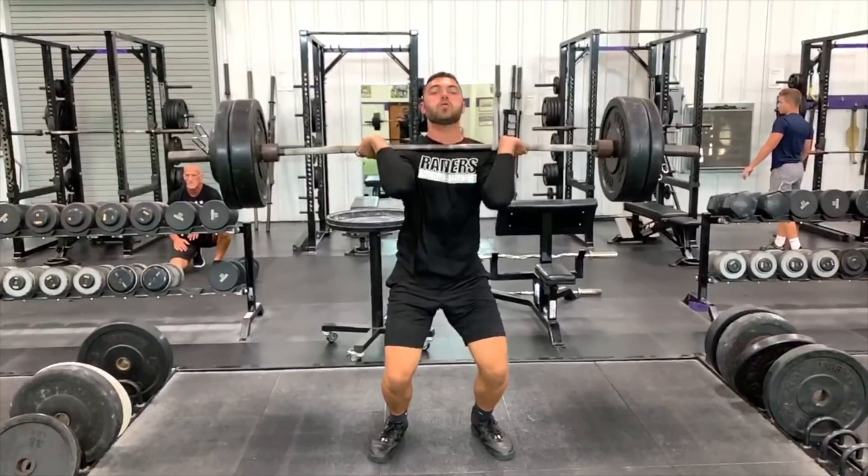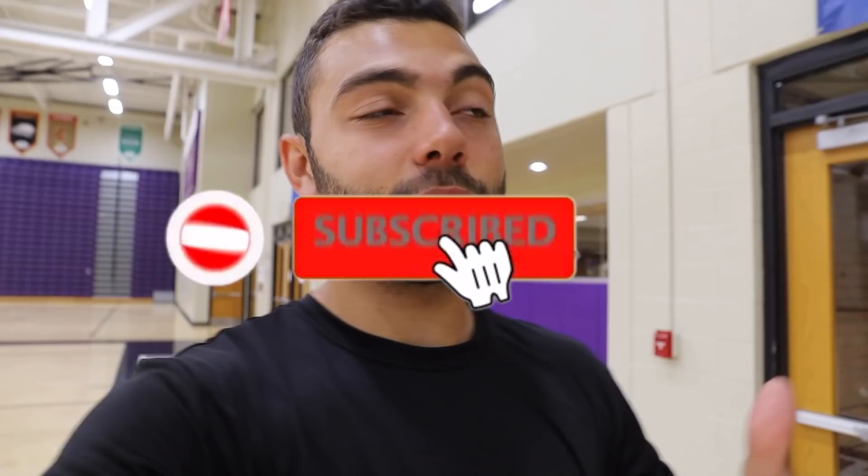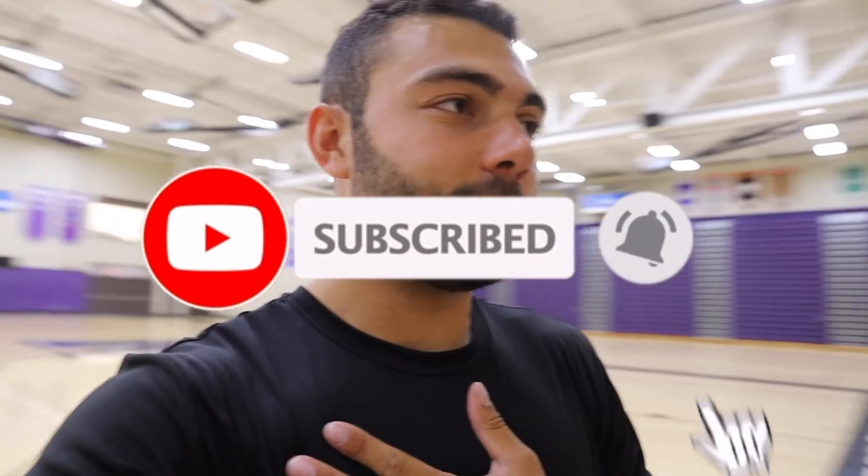What's up everybody, my name is Devontae Fariga. I am a Division Three basketball player at the University of Mount Union, located in Alliance, Ohio. If you're new here, please subscribe. If this video is helpful for you, please leave a like to get it on other recommended pages. I'd love to help out basketball players and grow my channel as I'm documenting my life as a Division Three basketball player.